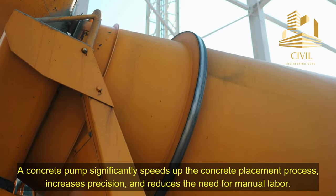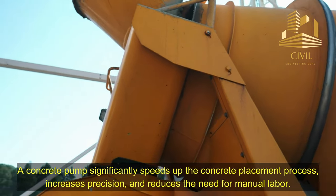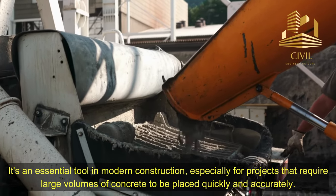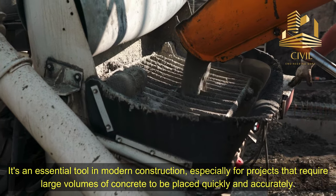A concrete pump significantly speeds up the concrete placement process, increases precision, and reduces the need for manual labor. It's an essential tool in modern construction, especially for projects that require large volumes of concrete to be placed quickly and accurately.